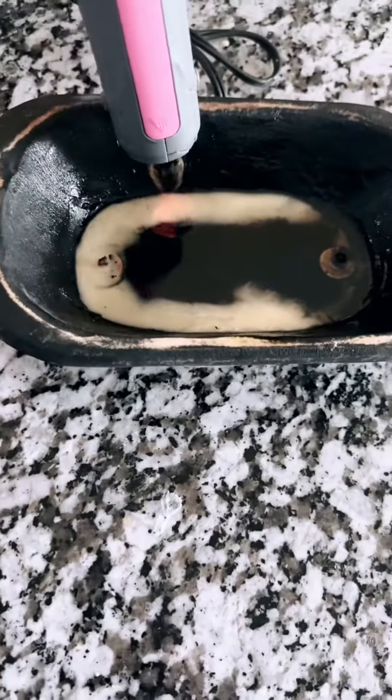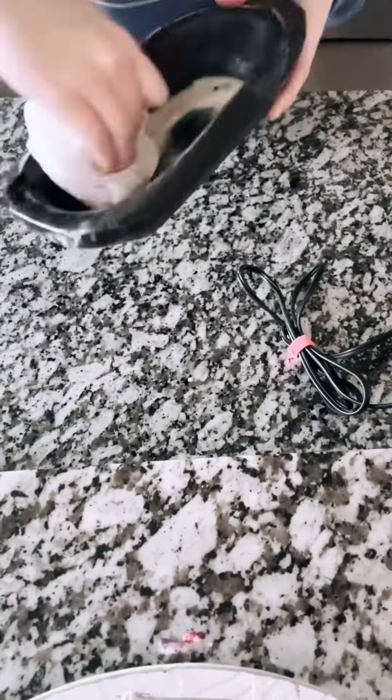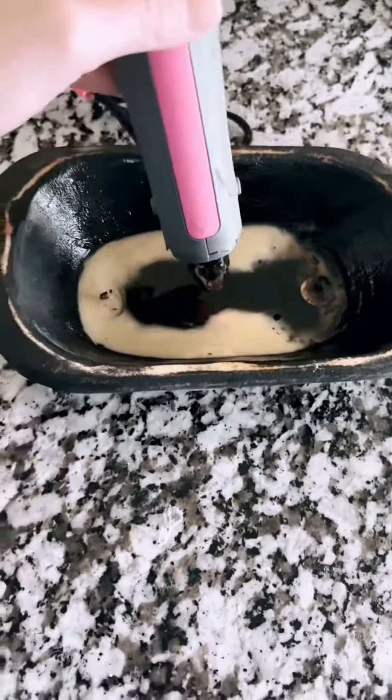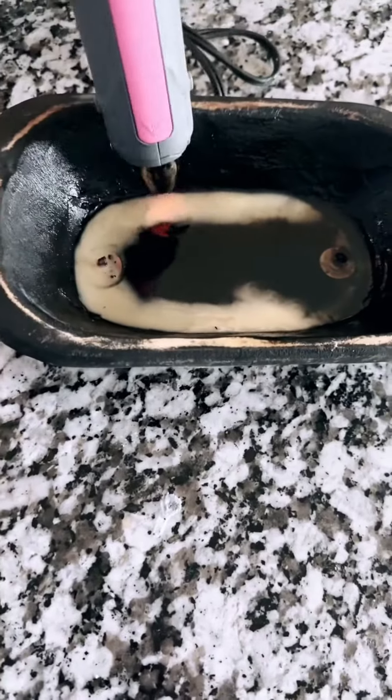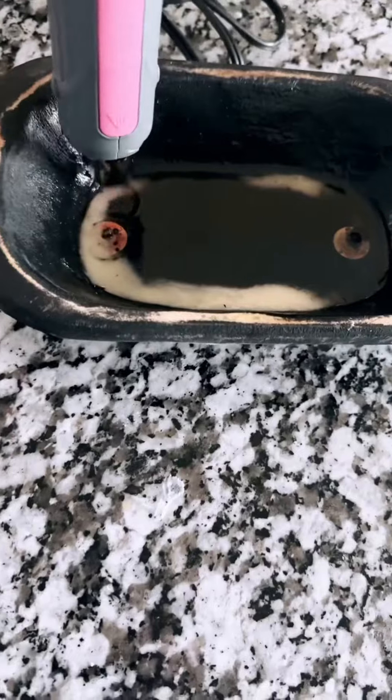Keep spraying that heat gun or blow dryer and melting the wax until all the wax is completely gone. Just keep repeating this process. This one had quite a bit of wax left, so it's going to take a little longer. Put the heat on it for one to two minutes and then dump it out.